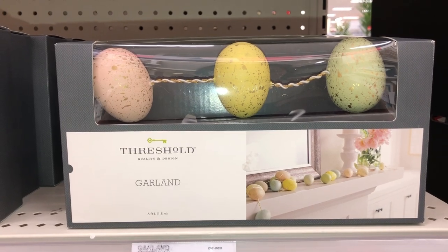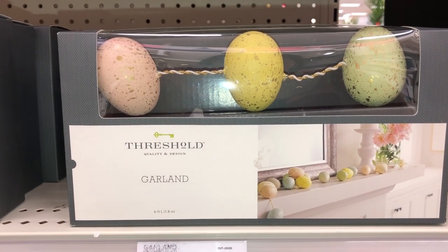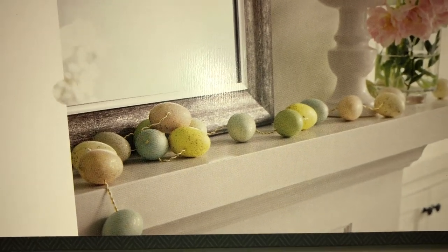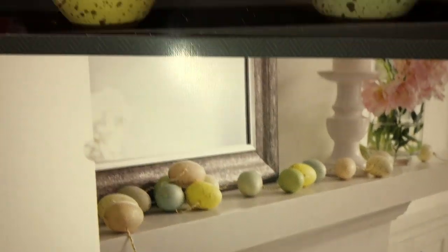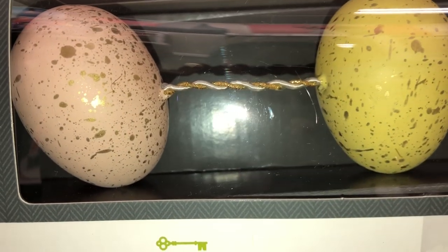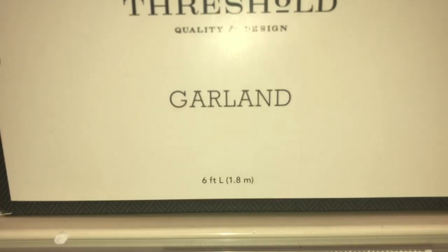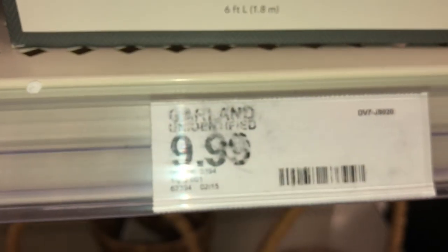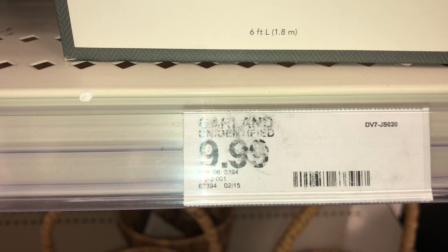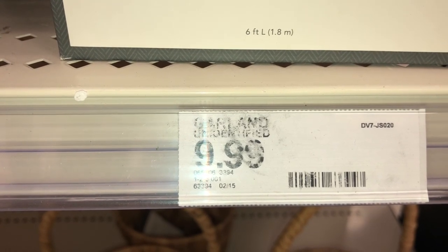This last garland is done with the same decorative speckled eggs. They come in all the different colors, and you can kind of see the ribbon. This measures six feet long. It is $9.99 and the DPCI is 065-06-3394.